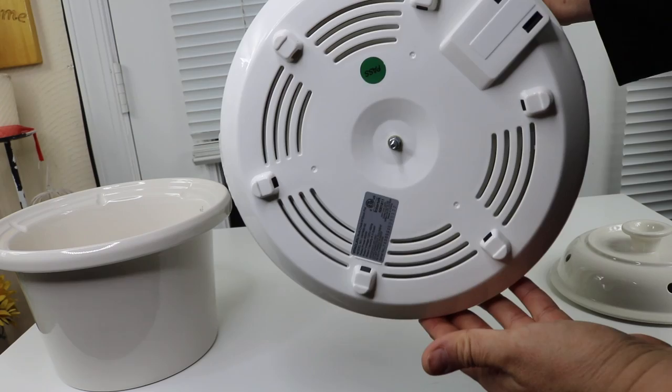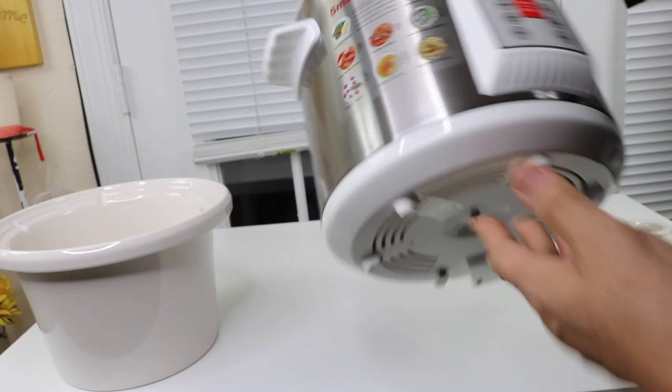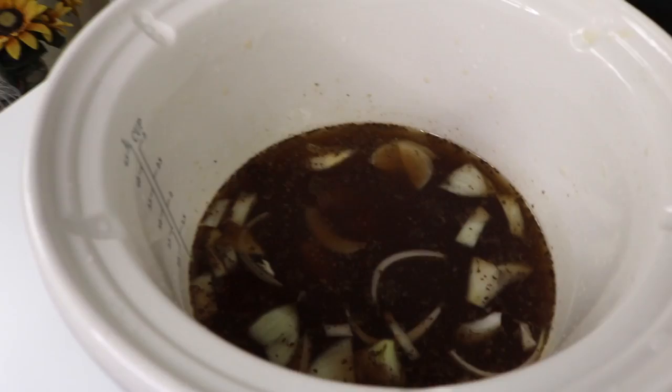The underneath part is where the power cord connects. It's a very, very attractive unit overall. I've got some beans that I've been soaking overnight, and I'm ready to make some soup — so let's go ahead and try it out.